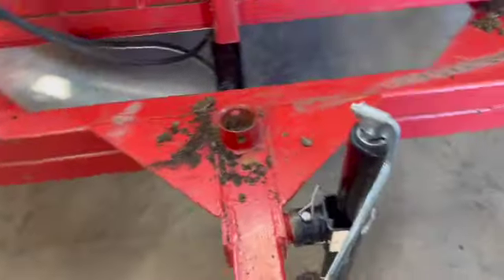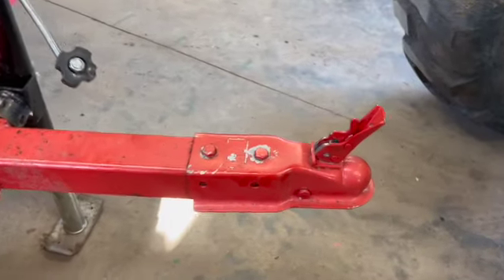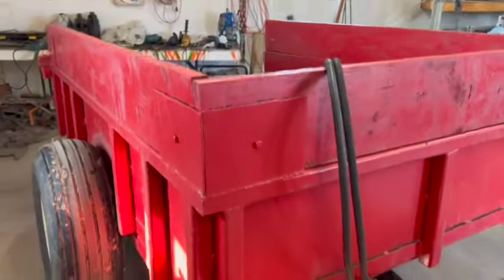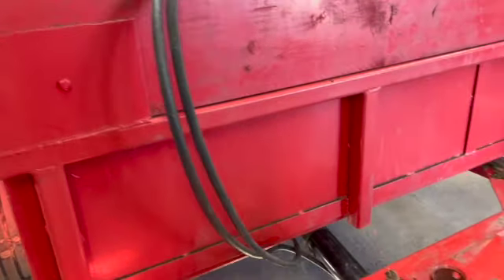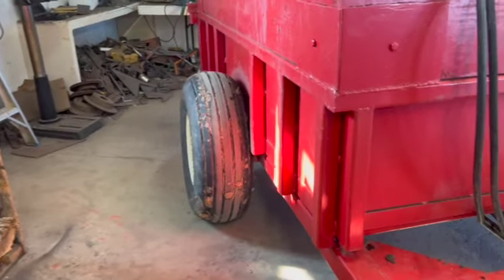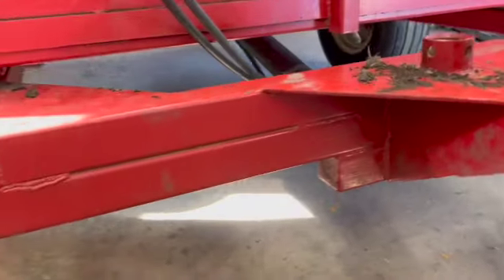Hello YouTube. So this is what I'm going to fabricate today. I built this dump trailer a couple years ago. It's been a real good dump trailer. It's got low speed axles on and it's not made for the road, just made for the farm here.